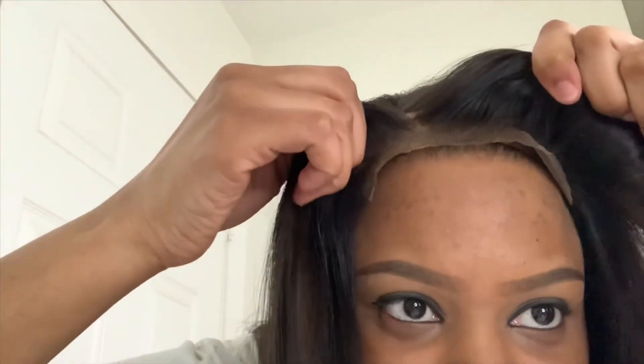Alright, so yes, this is what she's looking like. Glueless. Thank you.